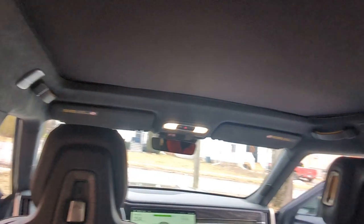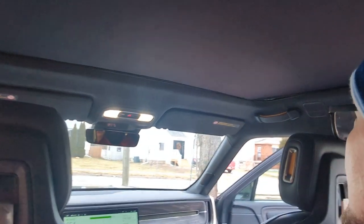Basically what they are is the new sunshade cover. As you can see, Rivians don't have any sunshade cover like the Ford F-150 Lightning does, so you have to go for something aftermarket.